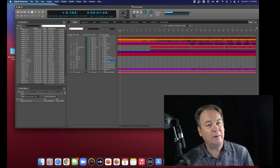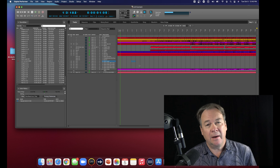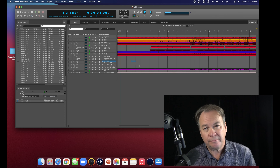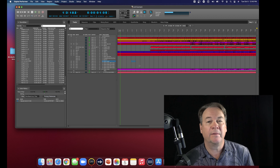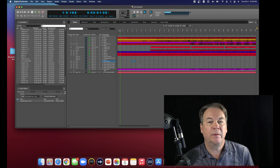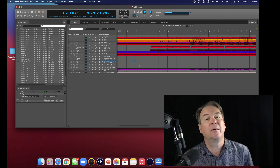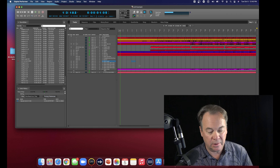My next step before I do anything else is I'm going to save a copy of my project. I'll show you how that's done in the DAW I use. Digital Performer could be slightly different or quite different from the DAW that you use. But whatever you're doing, you want to make sure that you're saving a 100% duplicate of the project, including all of your audio files and any other files necessary.